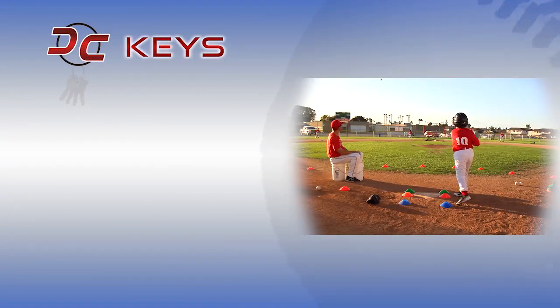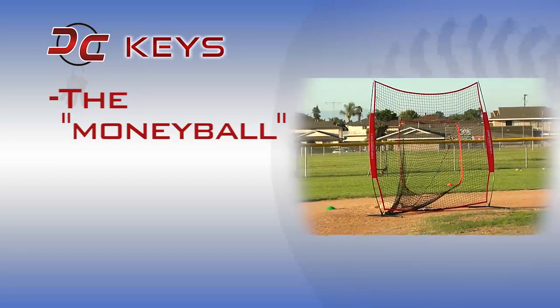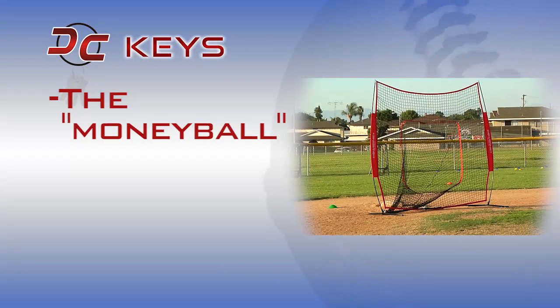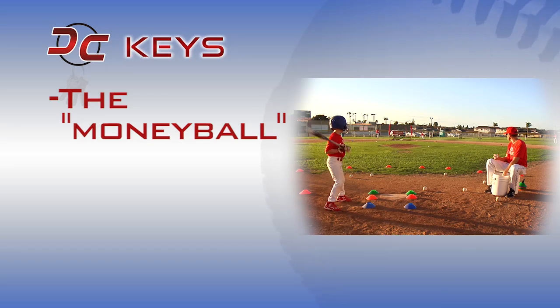DC keys for field goal hitting. First, the money ball: we set up a catch net and a line drive into that catch net is worth five points. Give them some sort of fun target to sprinkle in some added energy to field goal hitting.